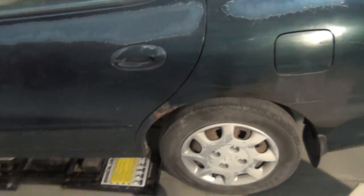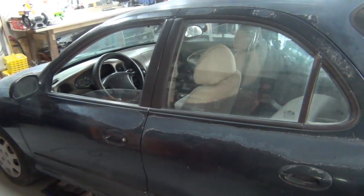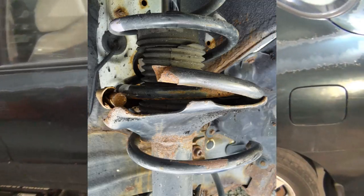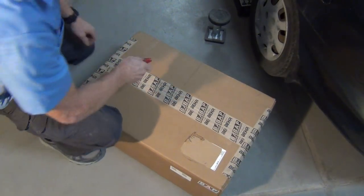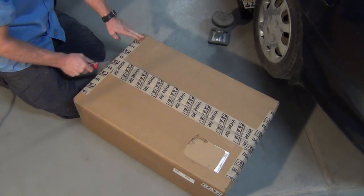These struts are shot. On cars like this — like a Ford Escort, especially the early 2000s, late 90s — it's a good idea to just replace the whole thing as a unit. I haven't even looked in the box yet. These guys are usually really dead-nuts on when it comes to getting your parts right.